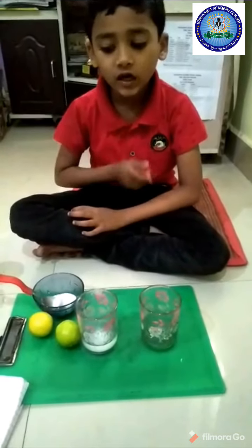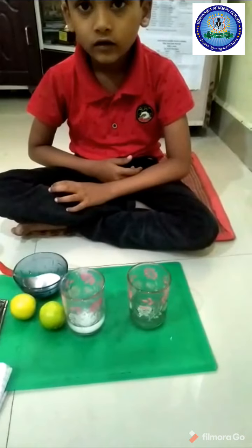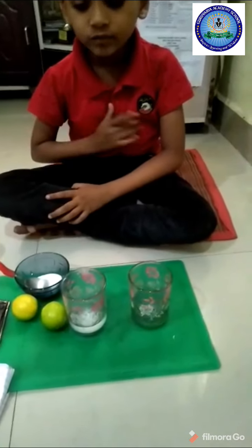Hello everyone, I am the class host. Today I am going to do an experiment.